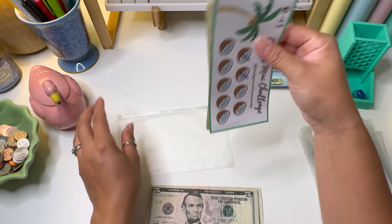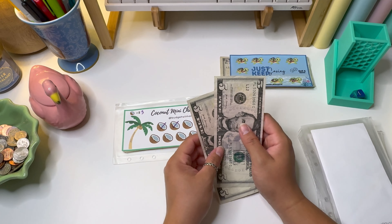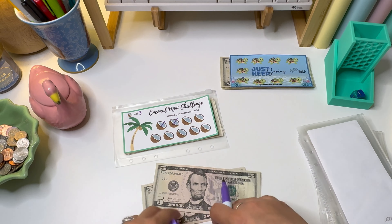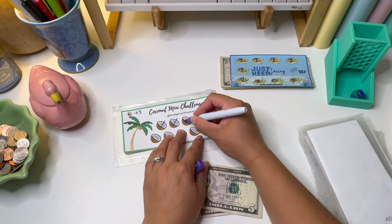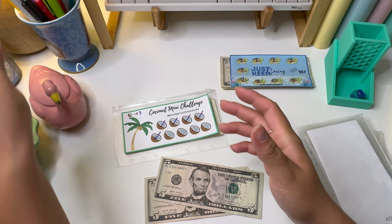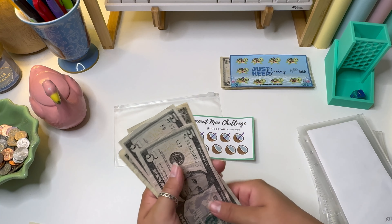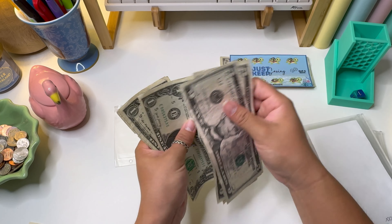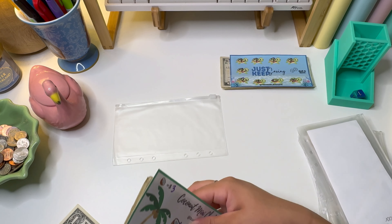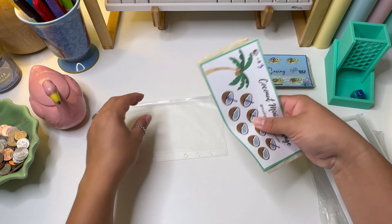We're on to my last challenge — my coconut mini savings. This one is a bit different because each space is worth three dollars and we're adding ten, so we can cross off three spaces for nine dollars and then we'll have an extra dollar rollover for next time. So we cross off: three, six, and nine. Our new total is fifteen dollars, and I'm going to fold this one in half so I know it has not completed a little coconut yet.